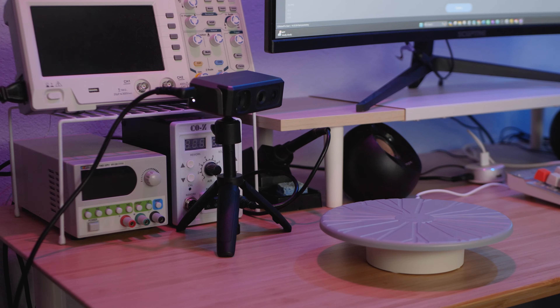That said, this isn't just a rebranded copy of the same device. The most obvious evidence of that is the emitted light — the Seal emits a flashing blue light, and the CR Scan Lizard does not, so there's some difference in the hardware.